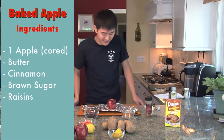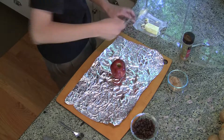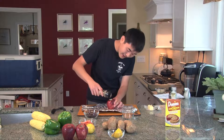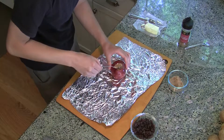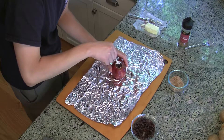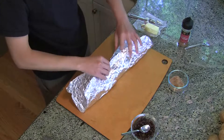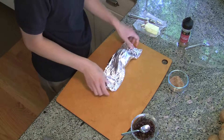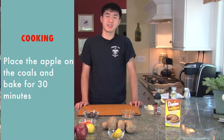Now we're going to make baked fruit for dessert. First, you're going to need a cored apple — here it's already cored. Put some butter inside, sprinkle some cinnamon, add some brown sugar, and some raisins — stuff it in like that. Now just wrap it up and it's ready for dessert tomorrow. You're going to want to bake the apple in the coals for 30 minutes.